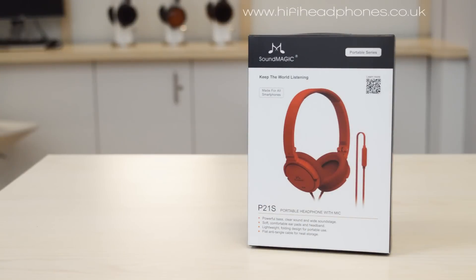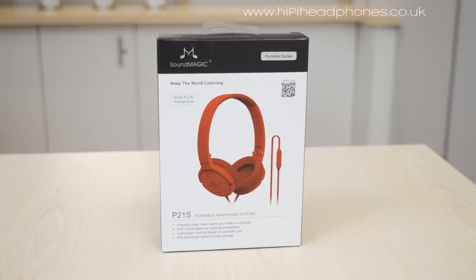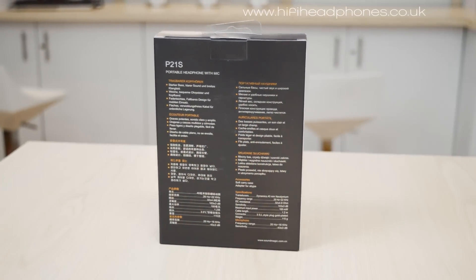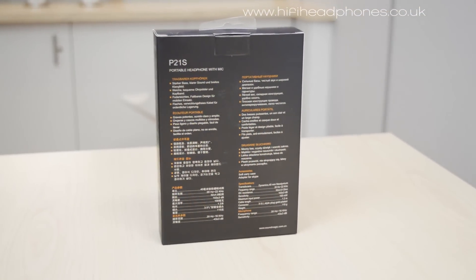Hi there, I'm John from Hi-Fi Headphones and today we're going to be looking at the Soundmagic P21s On-Ear Portable Headphone. The P21s is a lightweight on-ear headphone from the multi-award winning Soundmagic brand, famed for creating products which perform sonic feats unexpected at their price. Soundmagic have done it again with this low price beauty.